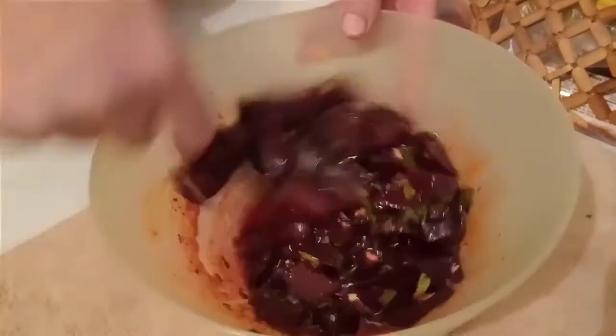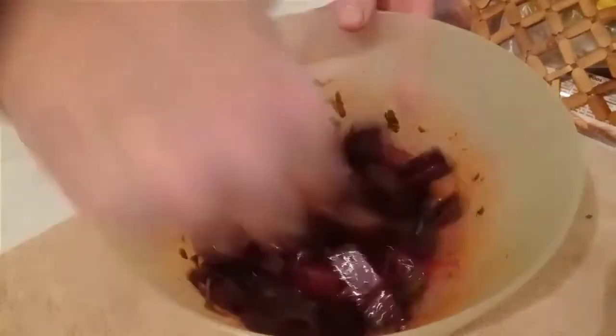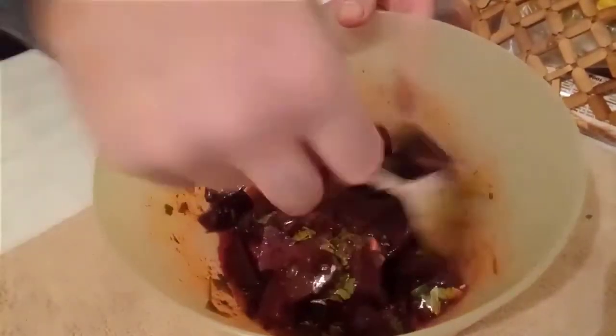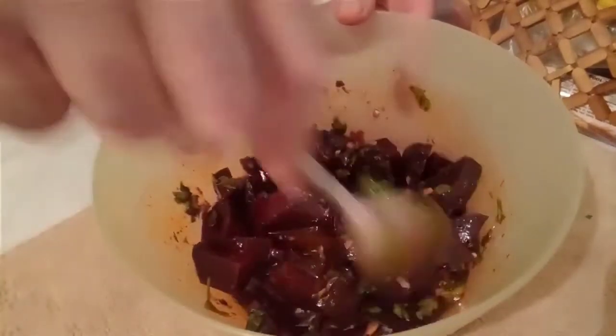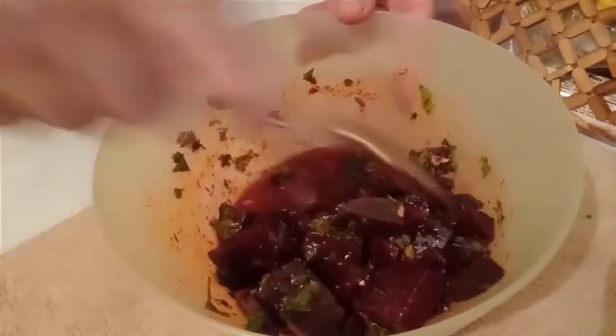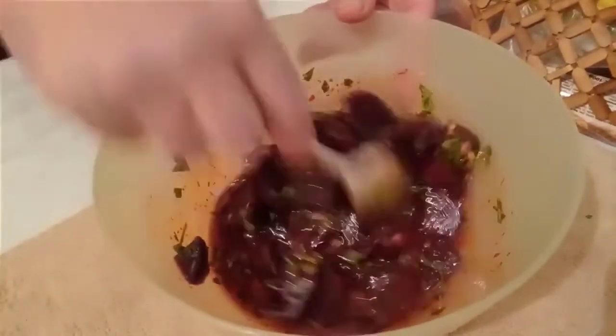Tuz, pul biber, karabiber, zeytinyağı, limon sirkesi, sarımsak, kırmızı pancarlar — harika bir lezzet oluşturacak. Çok güzel bir salata gelecek.